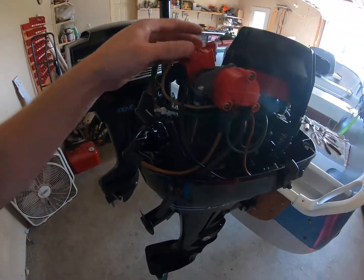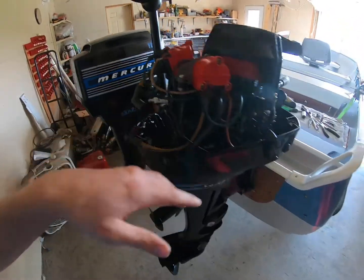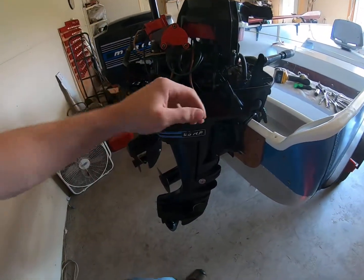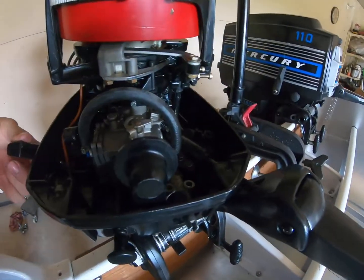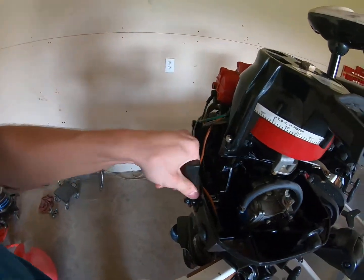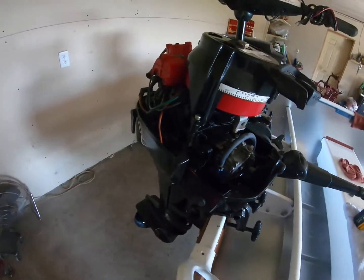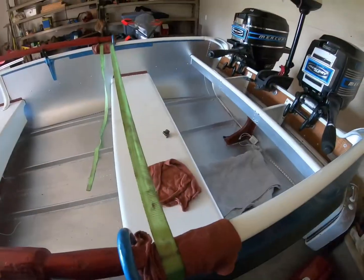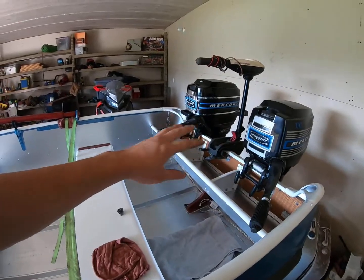I believe everything else is still tight — I just gotta tighten up the spark plugs, put these on, and then put the cowl on. After that it should be good to go. I think my throttle might be a little off too, but there you guys have it — it has spark now.